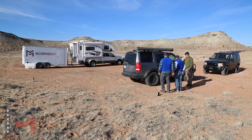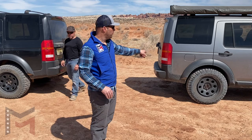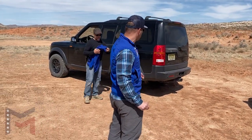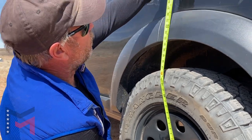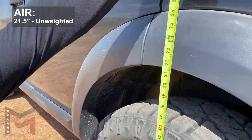Now let's see what the air suspension holds. We did our cargo comparison for the coil-sprung LR3. Now we're going to cross-load everything and put it in the back of the air suspension LR3 and take a measurement and see what happens. We've got, call it 21 and a half.